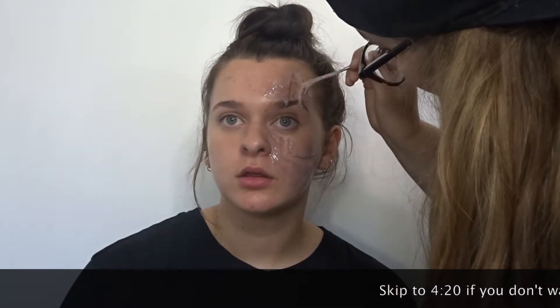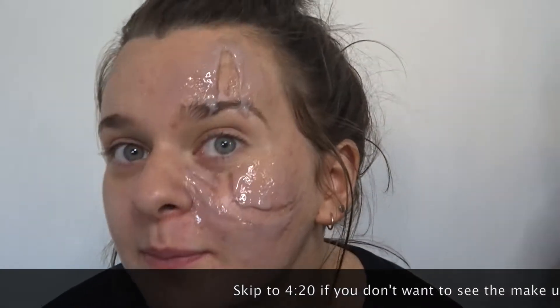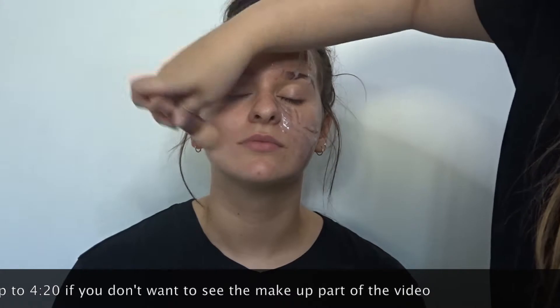Now once you've finished the silicone it takes about 20 minutes to dry, so while that's drying I'm going to be doing the other side of her face with makeup. First we're going to go in with primer and I'm using Bobbi Brown's Vitamin Enriched Face Base.